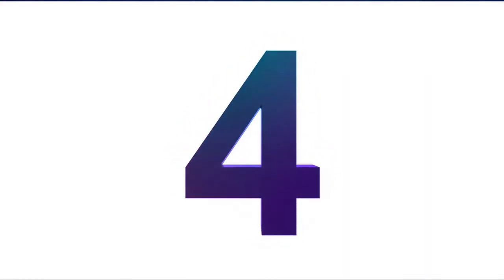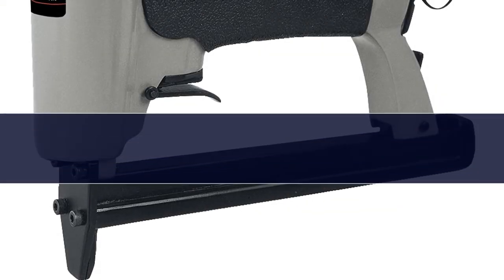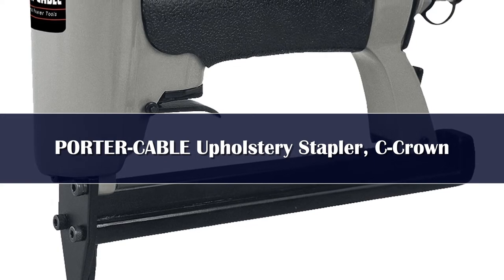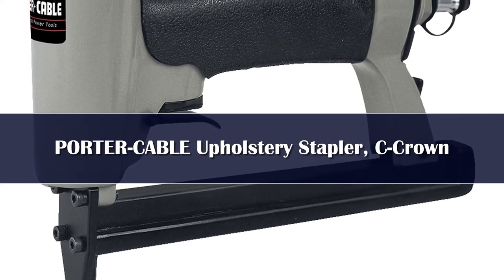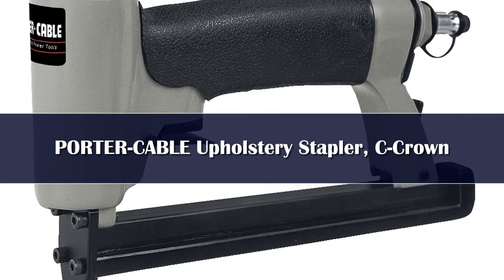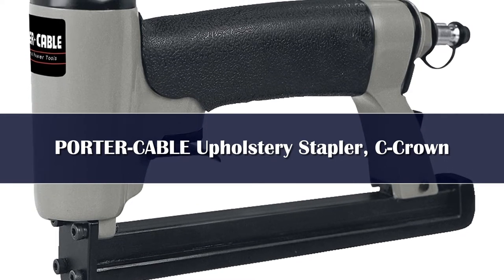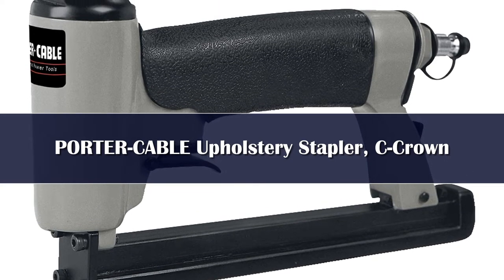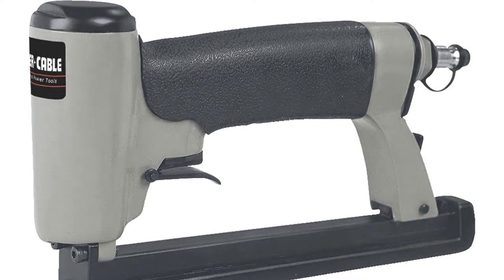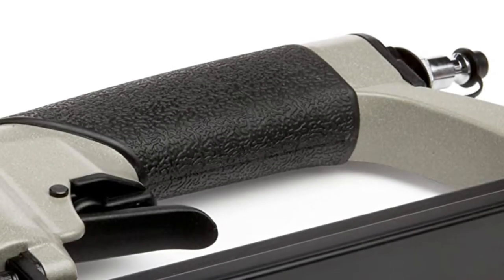Number 4. Upholstery is a pretty tough and complicated job, especially if you don't have the required tools. The vast majority of these guns are either too cumbersome or heavy. However, the Porter Cable US-58 offers a great solution for all your upholstery project work. The lightweight design is what makes this particular model worth checking out.